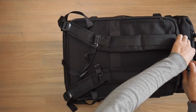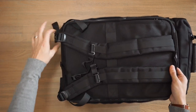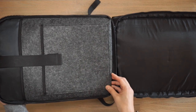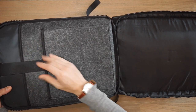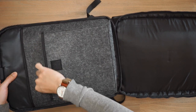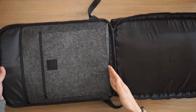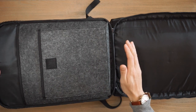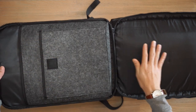This zippered compartment opens up clamshell, which is really useful — it makes it TSA approved so you can open this up when passing through security checks. Inside, we have a Wooltek felt lining which helps prevent your devices from being scratched. We have a tablet sleeve and a laptop sleeve, both secured by a single Velcro strap. Both sleeves are reasonably padded for protection from major bumps and falls, and the laptop sleeve is slightly suspended from the base. It can accommodate up to a 15-inch laptop.